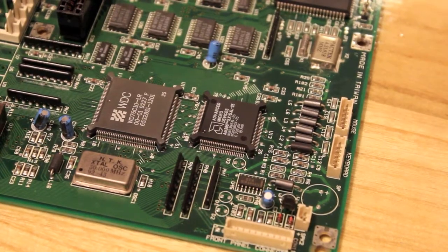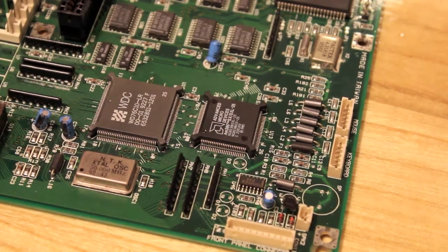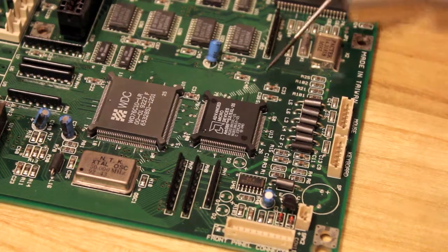It's time to try and desolder this chip. Let's see how we go. 25 pins per side, one heat gun, and a flat blade screwdriver. Let's give this a try.